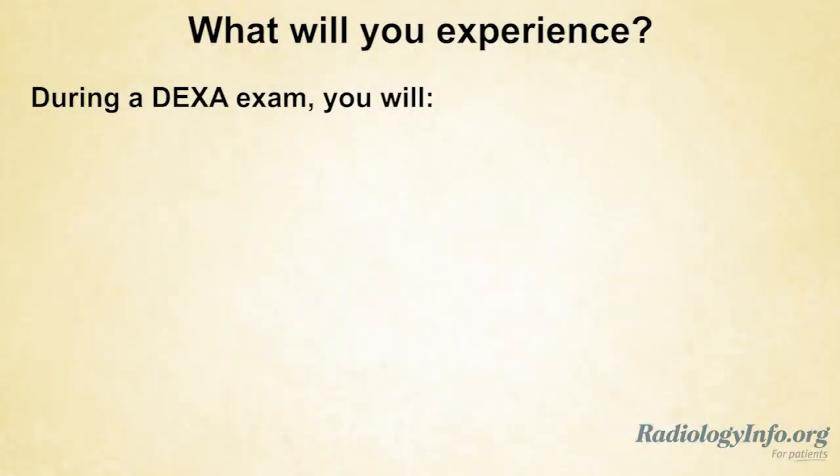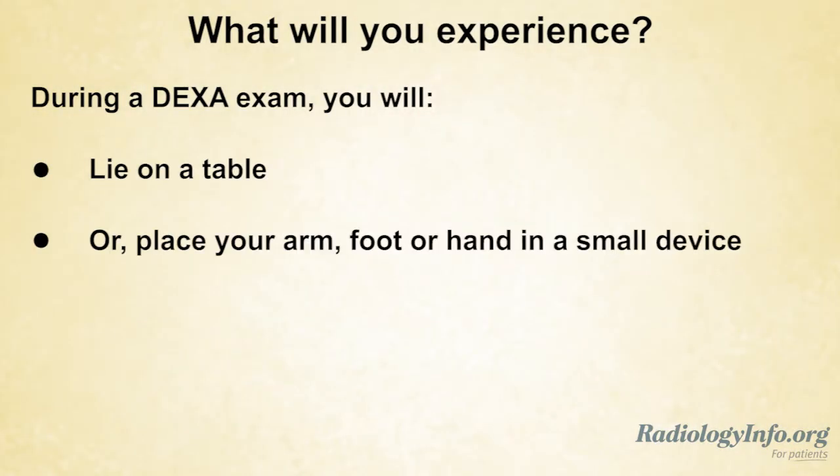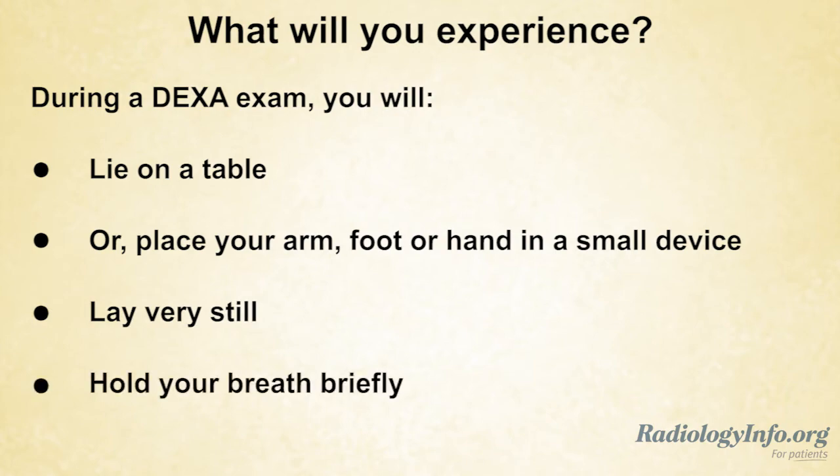You will either lie on a table or place your arm, foot, or hand in a small device that is on the table. You will be asked to lay very still and hold your breath briefly while the x-ray machine captures the images.